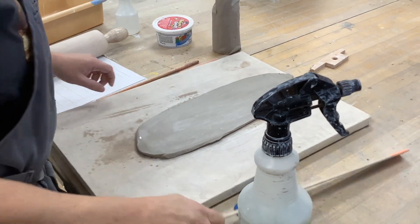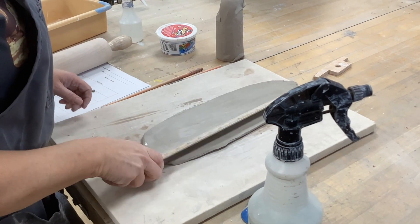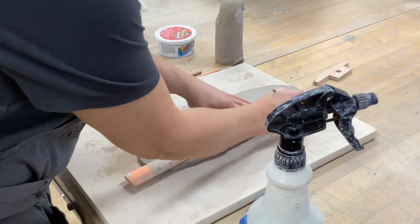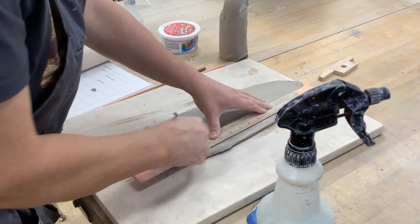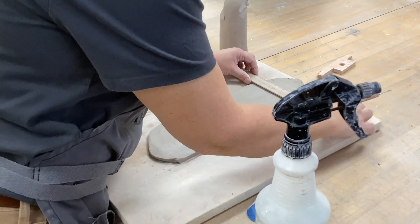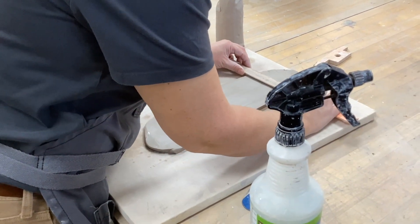You're going to take a ruler — make sure you are using your ceramic ruler, not a metal ruler. We want a straight line going straight up and down. We're going to go off the top edge and cut, trying to make it somewhere close to 90 degrees.